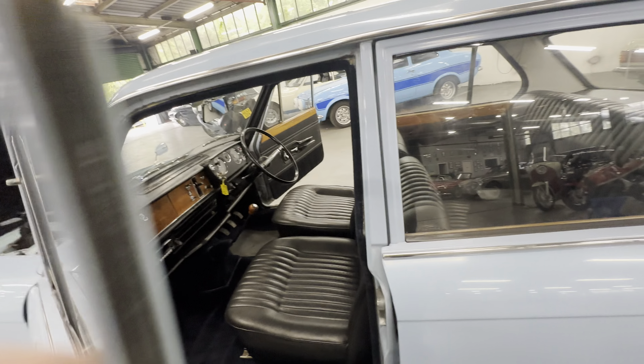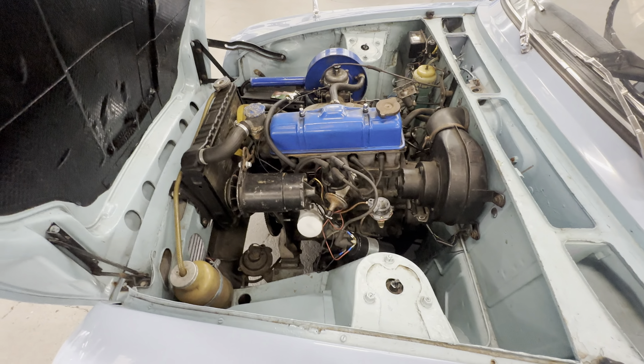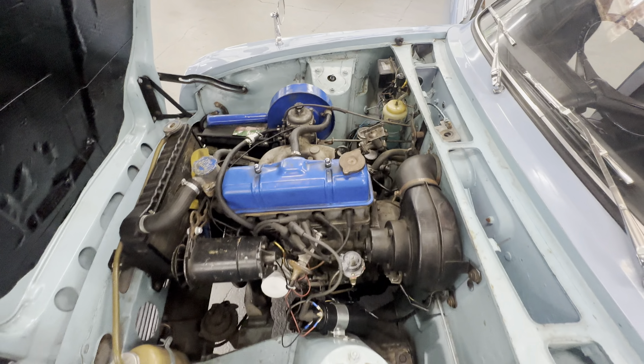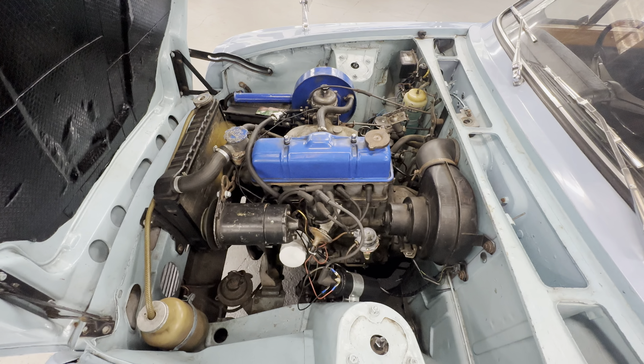Into the engine bay - this is the 1300cc on the manual gearbox. Engine is all nice and tidy, all nice and presentable in there. It's going to be cold but it's as simple as that - a little bit of choke and away she goes.